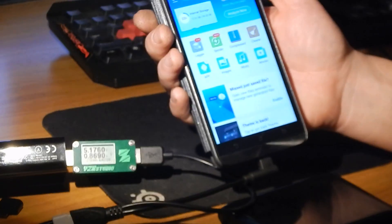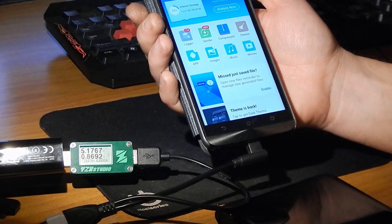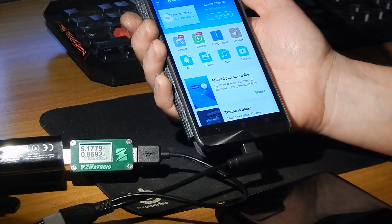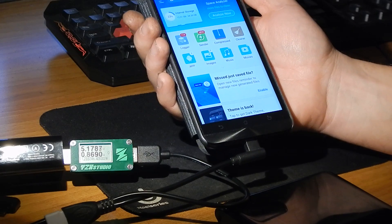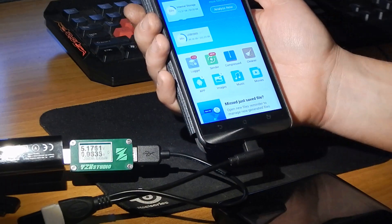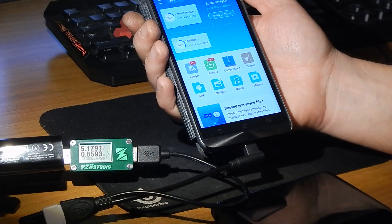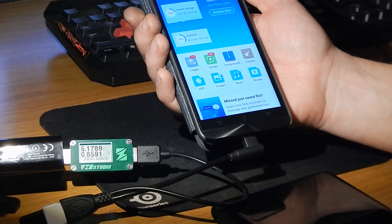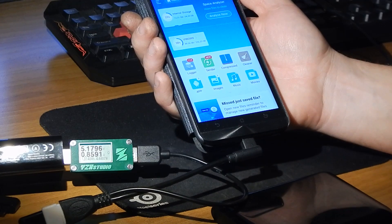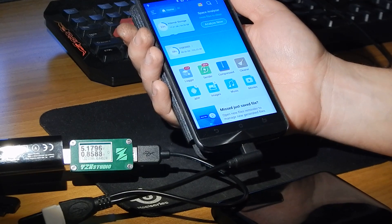I don't know why — leave a comment below, I really don't know. It's now pulling 869mA. When I unplug the second device it will show the external hard drive again. So that's it for this session, I hope it's helpful for you guys. Thank you for watching, and subscribe.